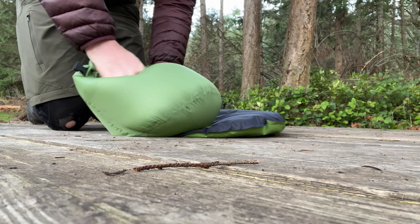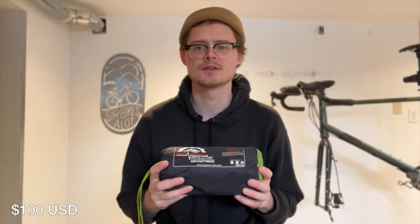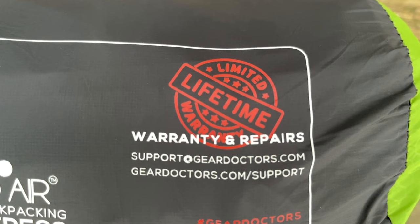The pad comes with a pump sack to blow it up, thereby avoiding moisture from blowing it in with your mouth and extending the life of the product. The Apollo Air retails for $125 Canadian and it comes with a lifetime replacement, no-need-to-return warranty.